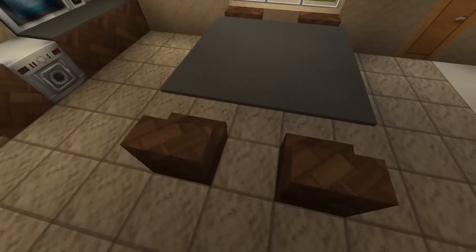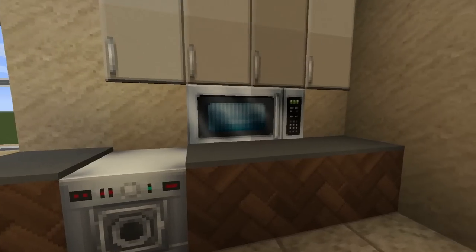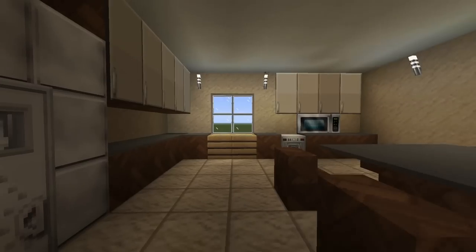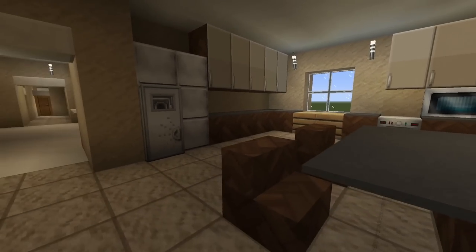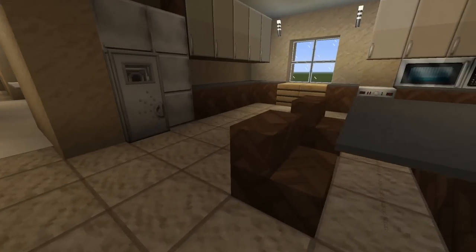The next room I'm going to show you is the kitchen. I have the table right here with the chairs, the sink, the dishwasher, his microwave, all the cabinets, and his refrigerator. That's the kitchen right there — you're not going to be seeing this kitchen for much longer though, so that's kind of a bummer.